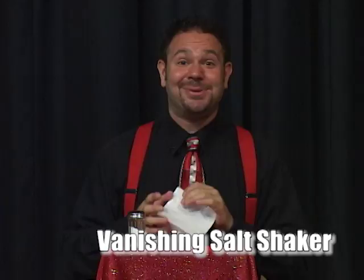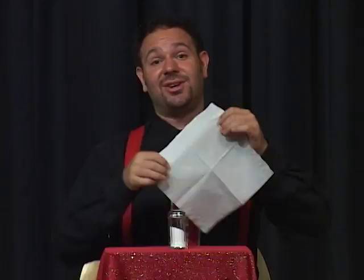Here's another magic trick I like to do at the dinner table. All I need is a coin, a salt shaker, and a napkin. I place the salt shaker on top of the coin, the napkin on top of the salt shaker, and then I make the coin vanish on three. One, two, three. Oh, maybe not the coin — I'm much better at making salt shakers vanish.